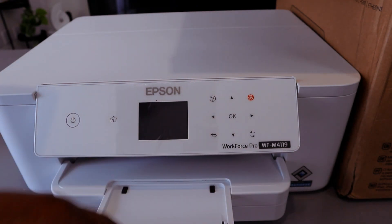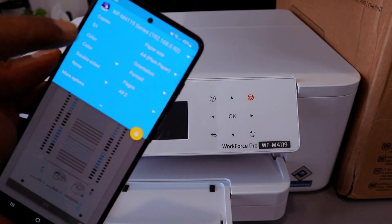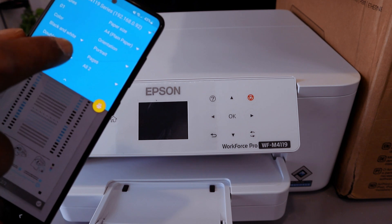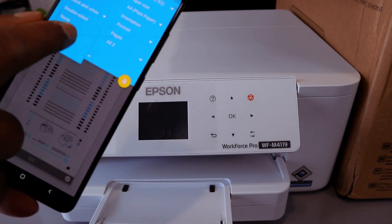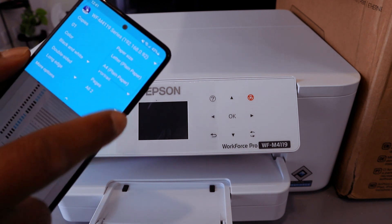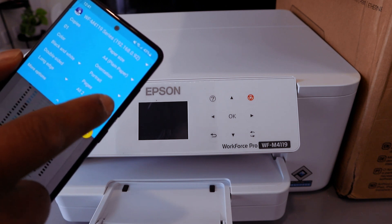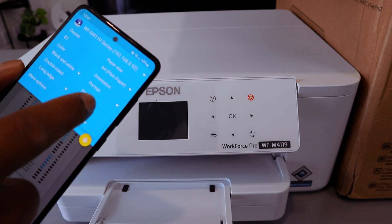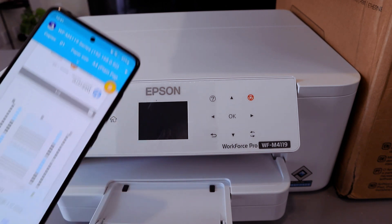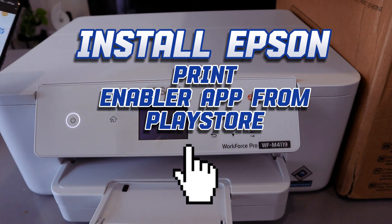Make sure you load the correct paper. Scroll down to select how many copies. This printer can only print black and white and also double-sided. Select double-sided, long edge. Paper type is plain paper, orientation portrait. Select the paper range, then select Print. Use Epson Print Enabler, select OK — there we go.